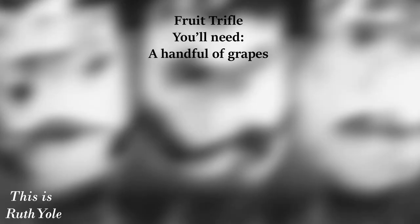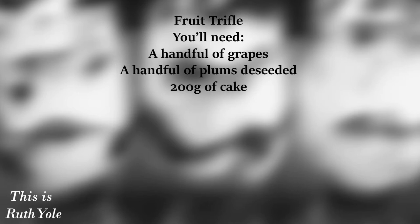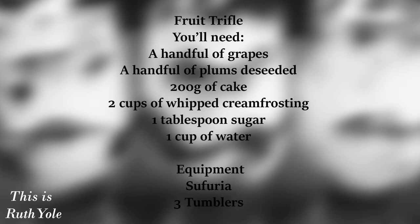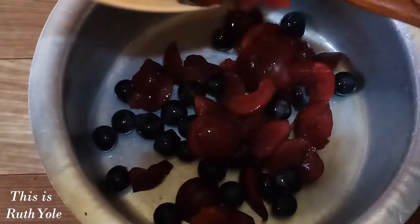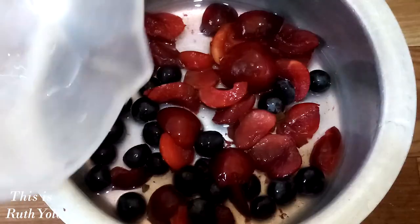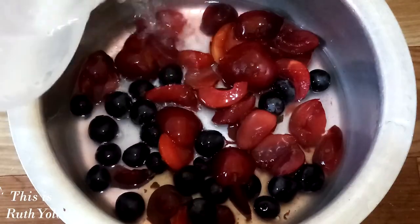You'll need a handful of grapes, a handful of plums de-seeded, 200 grams of cake, two cups of whipped cream frosting, one tablespoon of sugar, and one cup of water. For the equipment, a sufuria and three tumblers. In a sufuria, add the grapes and plums, add sugar and water. Cook the fruits for two minutes.